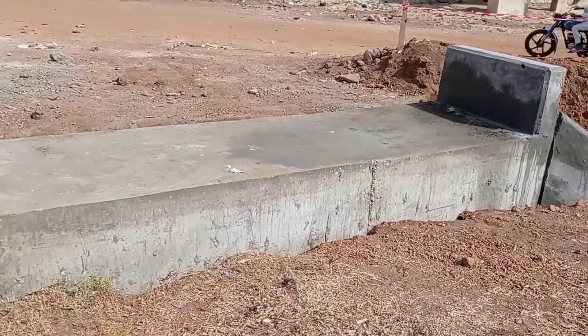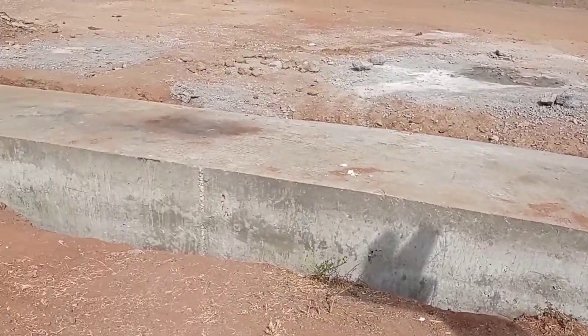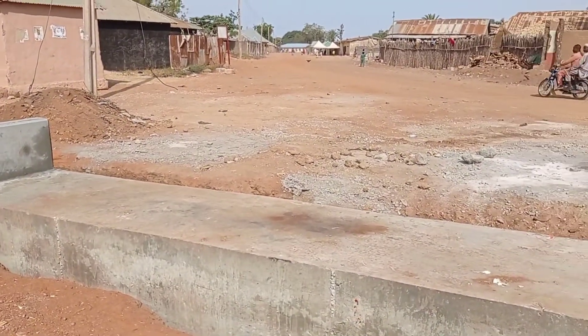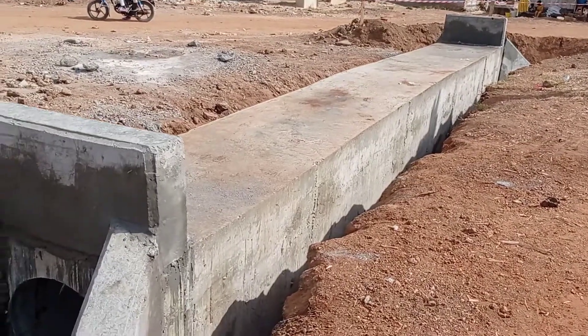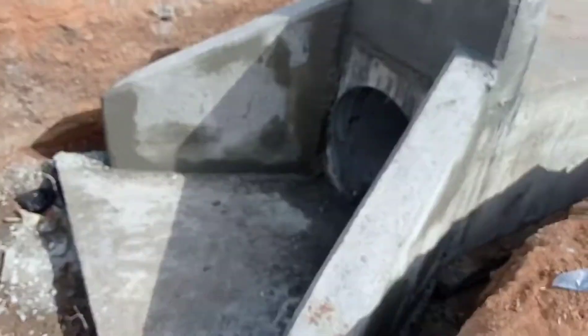Our culvert is ready. For the details of the head wall and wing wall, you can check out my other videos. If you liked this video, don't forget to subscribe to my channel. Thank you and goodbye.